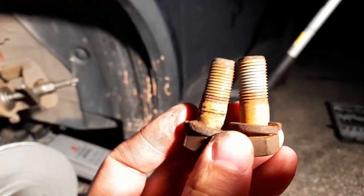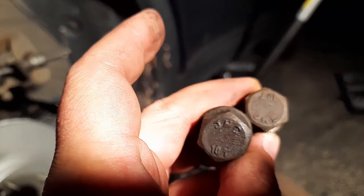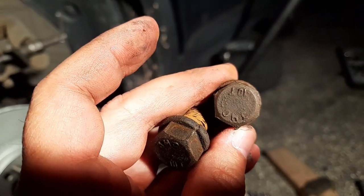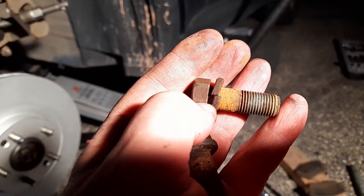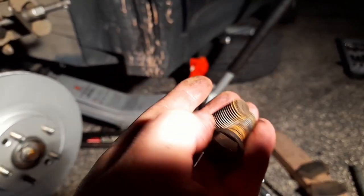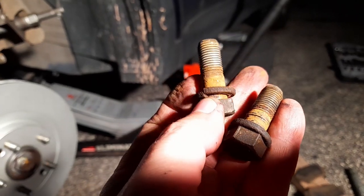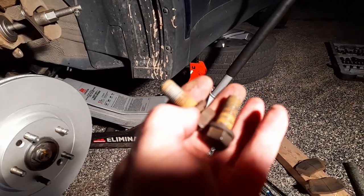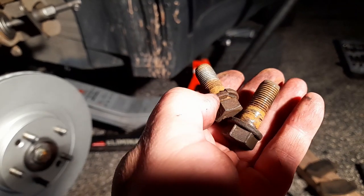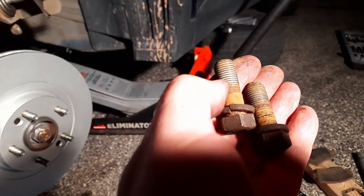I'm gonna put the bracket on. I wish I had new bolts — one is not original and I think both of them might not be original. Usually they don't have these washers at all. Maybe that's why they rust so much. They don't usually have these spring washers, but I'm gonna put it on. I gotta clean it up first because it's gonna strip the thread. Usually there's one piece not two pieces like that — I'll put it on, maybe I'll get some new ones.